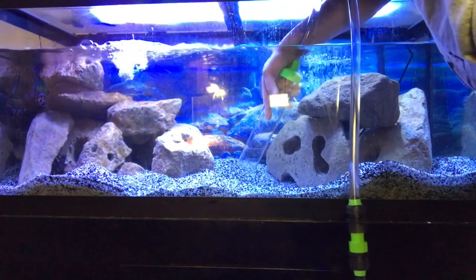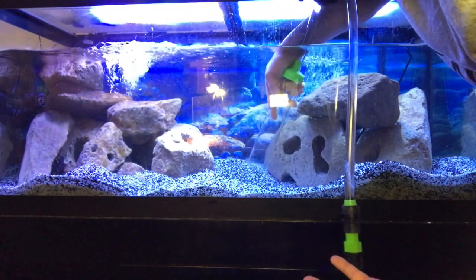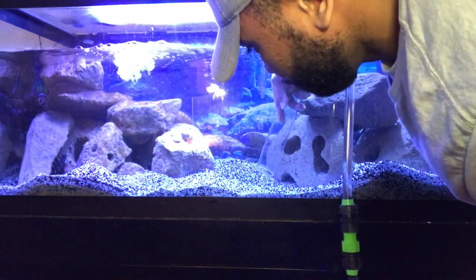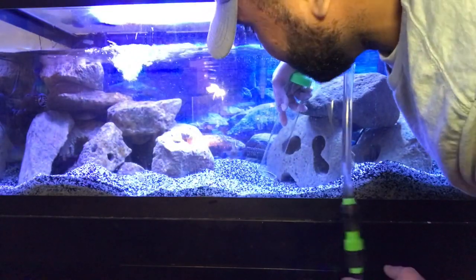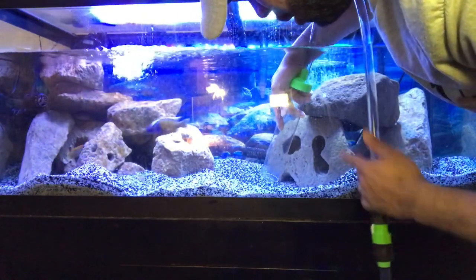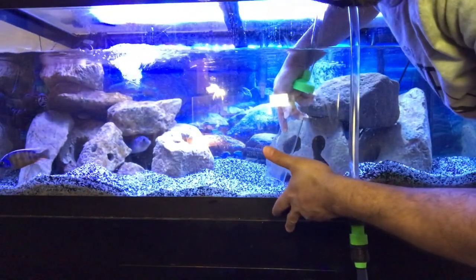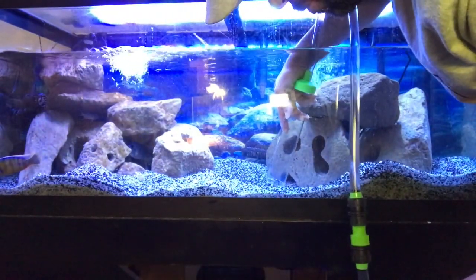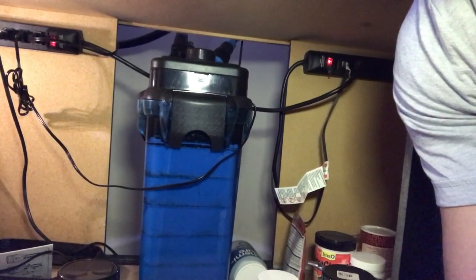I only do maybe about a 25% water change on this, and as you can see I'm not really digging up the substrate — the cichlids do a good job of digging up the substrate themselves. So I'm just changing the water. The filter I change maybe once a month and I alternate those two — sometimes I'll change the 100-gallon AquaClear, sometimes I'll change the canister, which I'll show you here in just a second where that's set up.